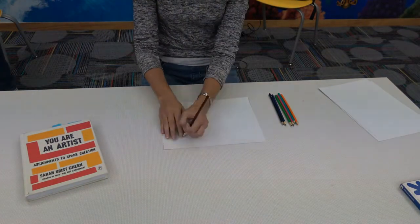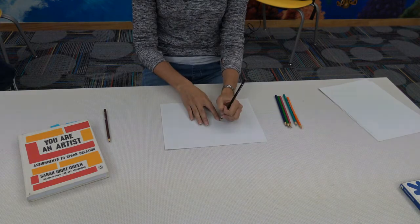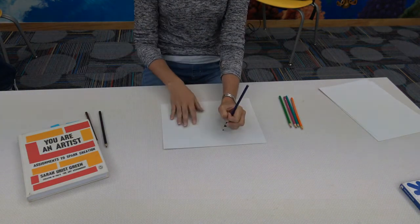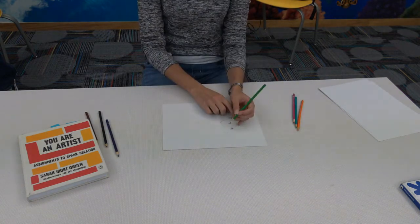We're back with another You Are an Artist art project by Sarah Urist Green, who for the last seven years has been discussing art and what it means to us. She works with PBS Digital Studios and her videos can be found on YouTube at the channel The Art Assignment.